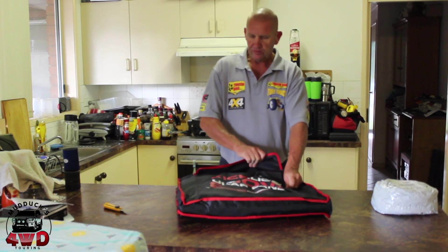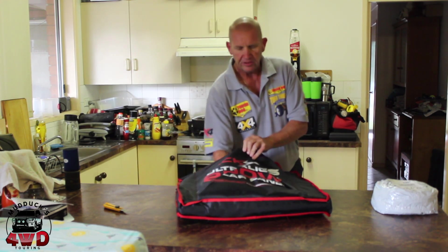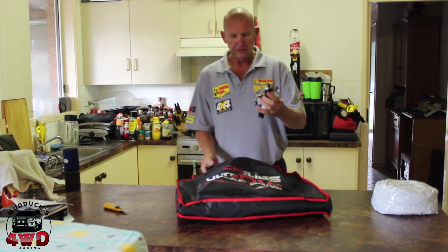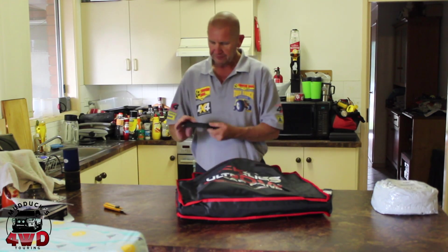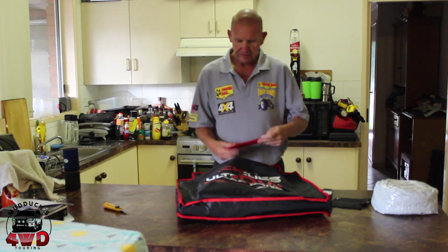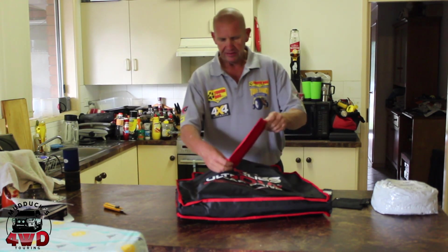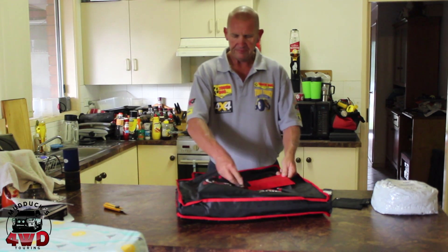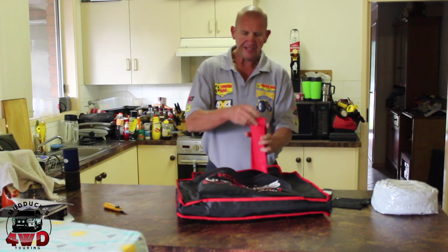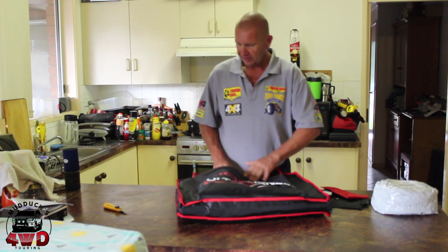I've no idea what's in all of this so we'll open up the bag. In that pocket there looks like a shoulder strap. That looks like a bag for something — we don't know what that is. That sounds like the tent pegs — yep, pegs are for pegging you down in windy environments. Nothing else in there.